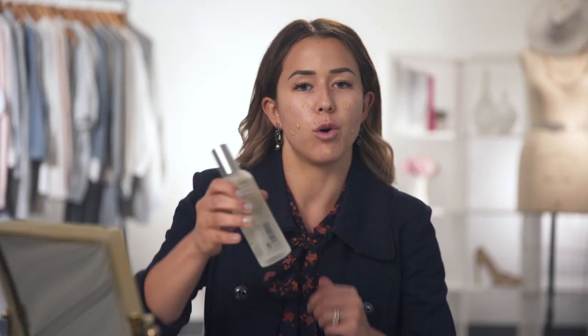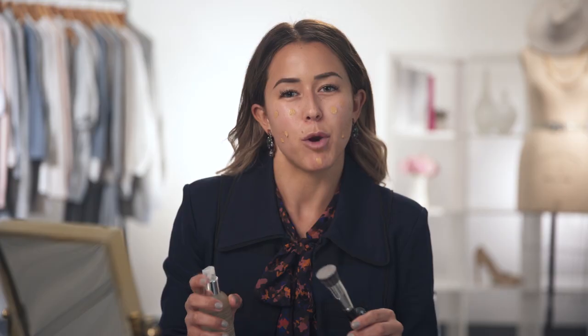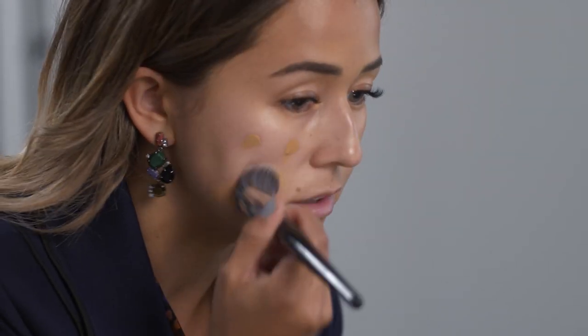For my next step I'm going to be taking this Caudalie Beauty Elixir and spraying it onto this flat-headed stippling brush. I love this product because it helps keep your skin hydrated and moisturized throughout the day. Now I'm just going to blend the foundation into my skin.